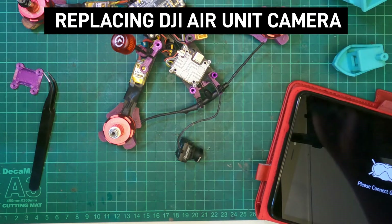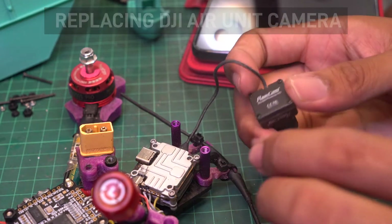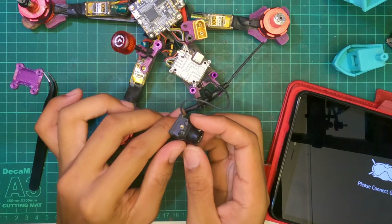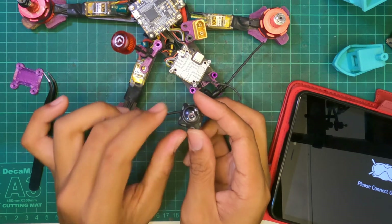Hi, my name is Tan and I'm from Klang. Today I have my Runcam Phoenix HD with the Air Unit Lite. This is basically my basher build, and as you can see the lens has been cracked.